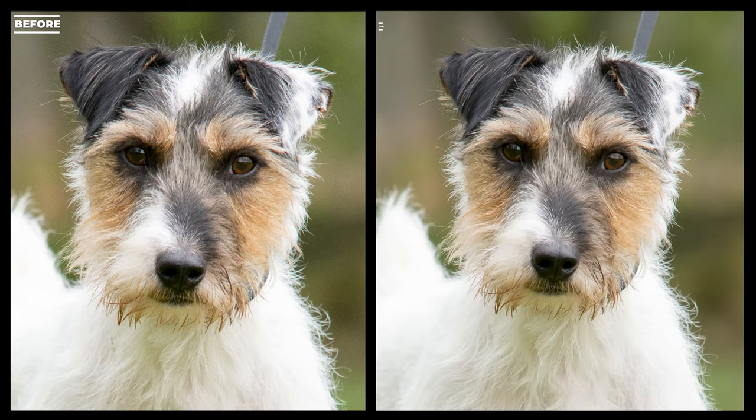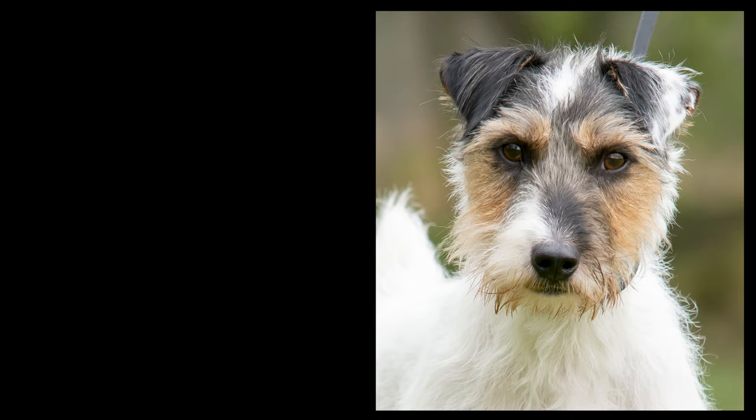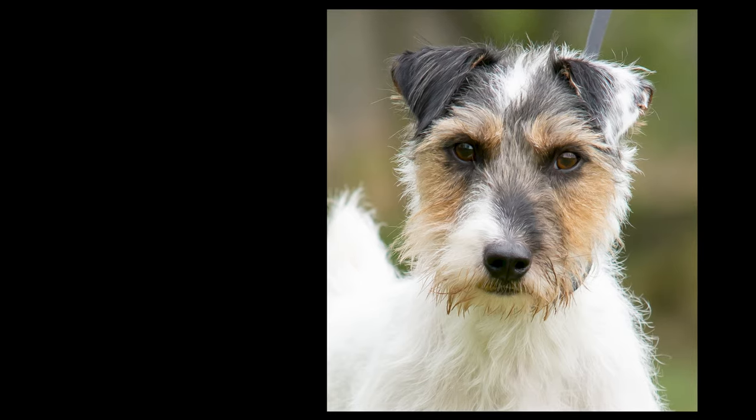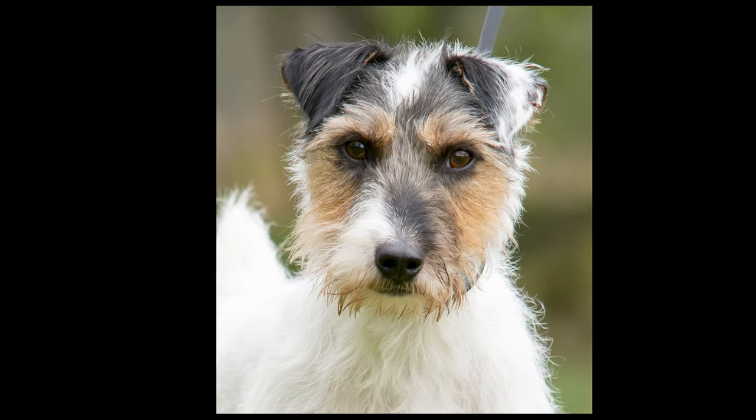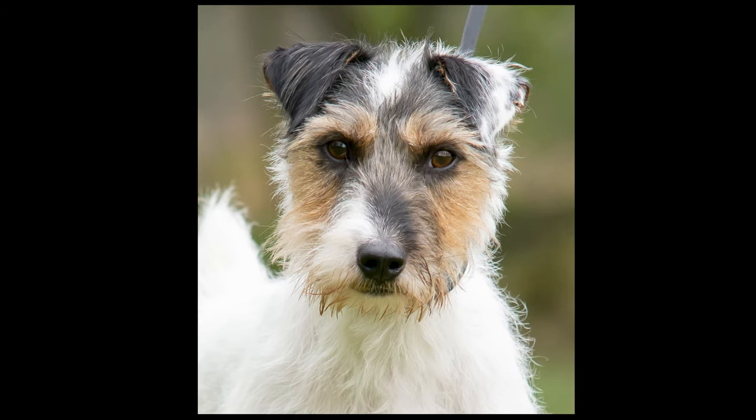If you like what you've seen, please subscribe — click my face which will come up here, or click the little watermark in the corner. Watch my other dog photography editing 101 videos, and please like this video, leave a comment, and subscribe. Join me for this fun — I'll see you again soon, and yeah, have a good week!